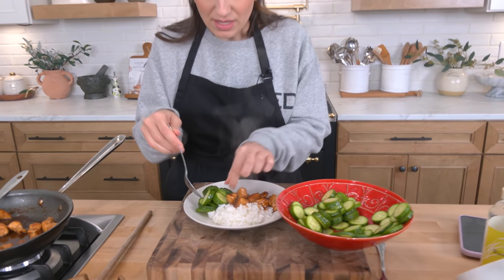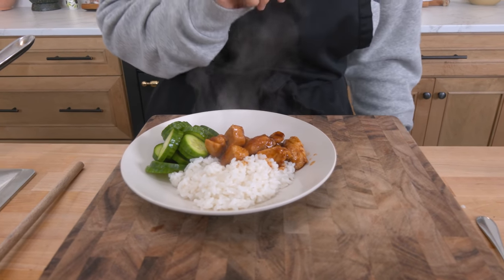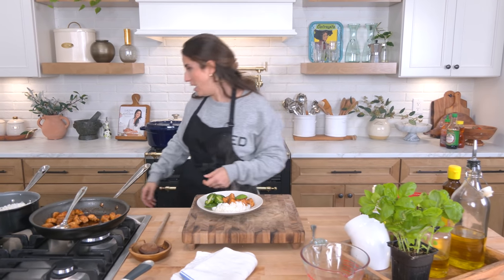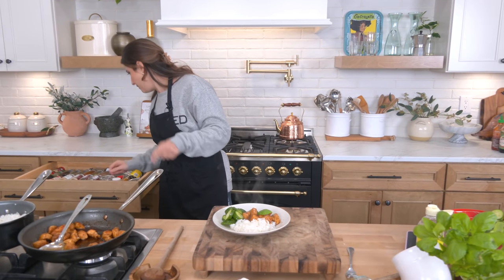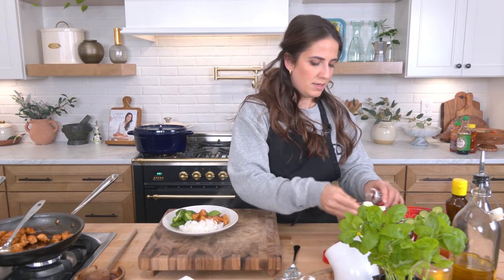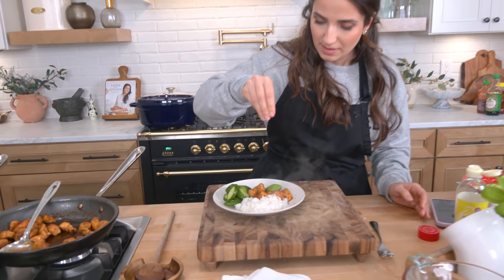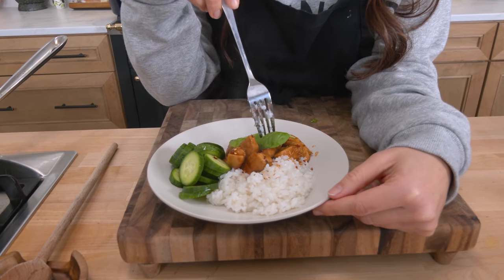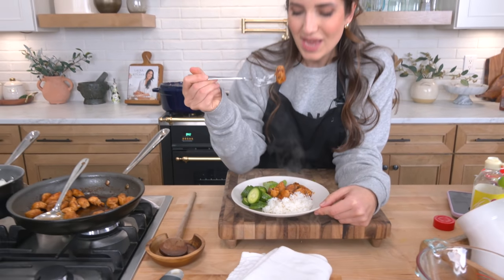I'm going to do the cucumbers on the side. Ordinarily I would top this with some sesame seeds, but I'm out. I also love it with some Thai basil — but you know about my grocery store in town, so have a laugh, because they would absolutely not have Thai basil. But they have regular basil, and you know what? It's fine. We are not going to be picky.